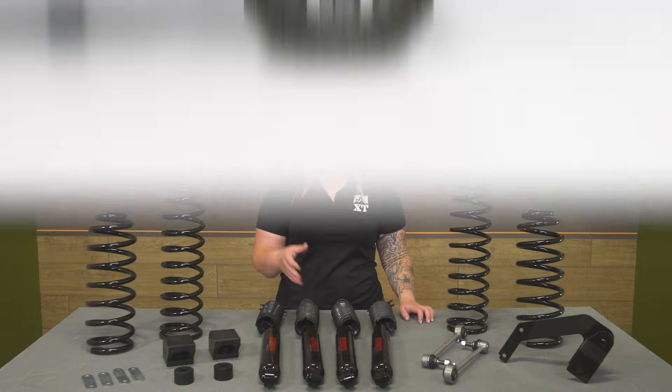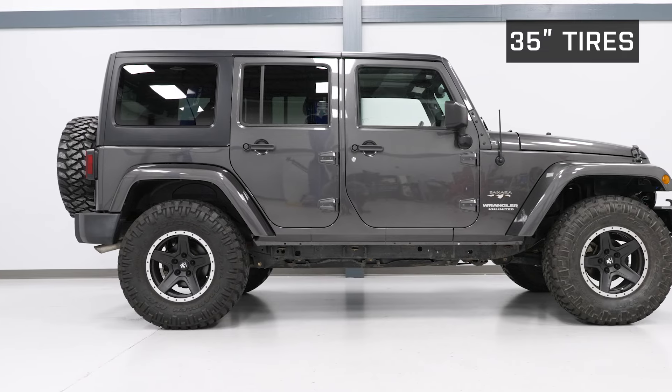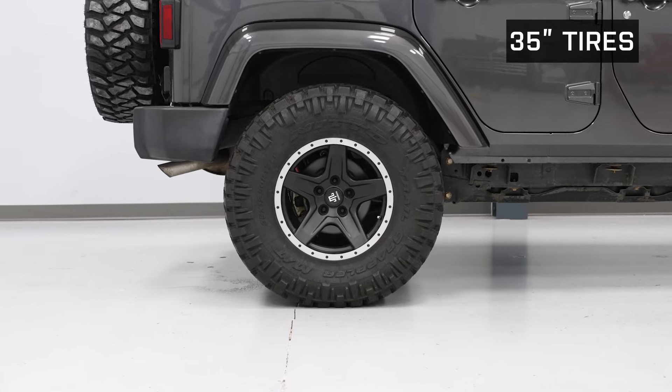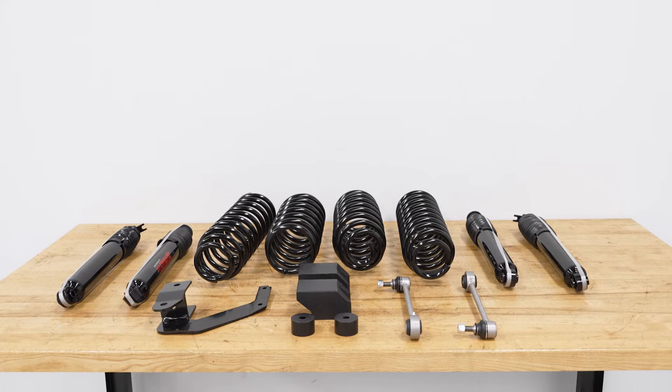The other components in the kit, like the bump stop extensions, sway bar end links, the rear track bar relocation bracket, and even the brake line drop brackets are going to accommodate for that additional height to resist any loss in drivability and resist any excess wear, keeping your ride very comfortable over time.